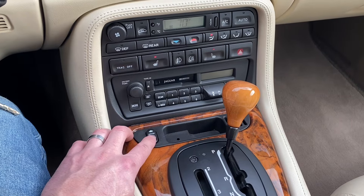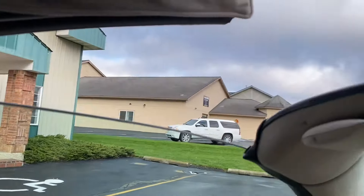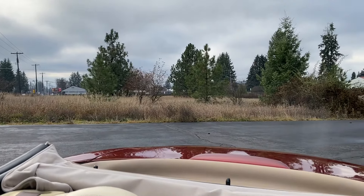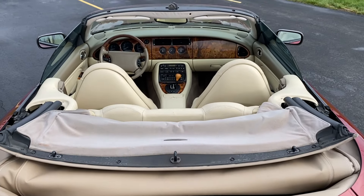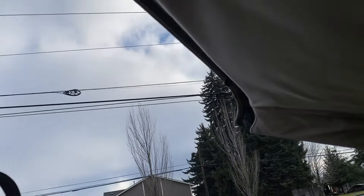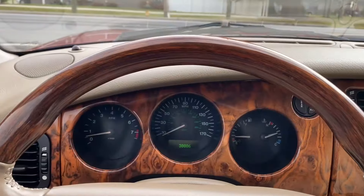I'll go ahead and test this roof. We have the car in park. You can see the quarter glass starts to come down. The front windows will crack down ever so slightly. You can see this top begin to lift. Now we'll simply hit the button in the other direction — see this roof start to lift. Pulls down at that latch. The window starts to come up.